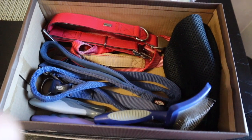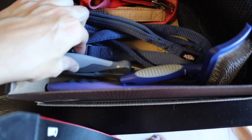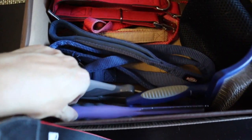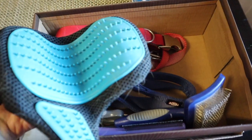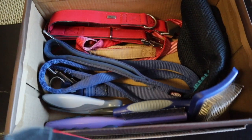Then I got a shoebox, and I just put his brush, his nail clip, a comb, a brush glove, and then two sets of collar and leash.